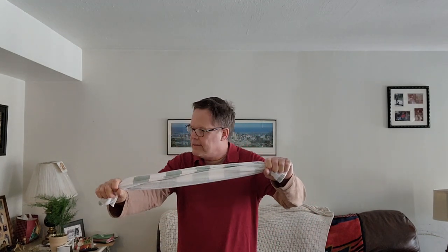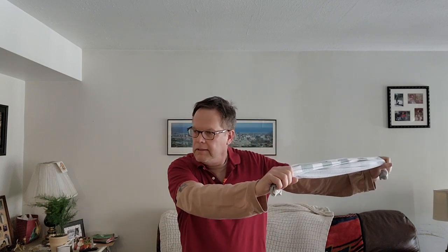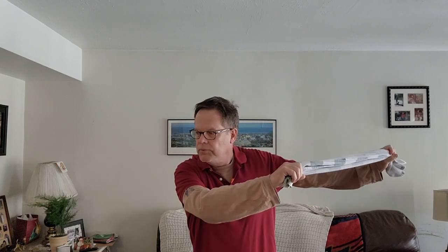Here's a little trick that may help you with your backhand volley. Grab a towel, pull, let it go. It's kind of like a towel snap. Pull, let it go.